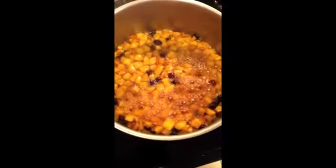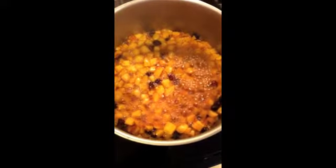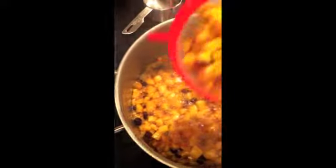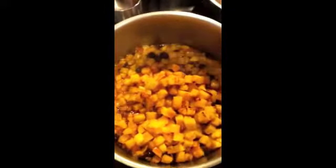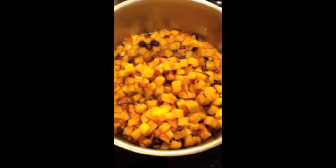This is what the apple-raisin mixture looks like when the moisture has boiled out. Now we're going to add the well-drained grilled pineapple to this, and I'm also going to add any leftover liquid that can go in here for flavor. I'm going to cook this for another 10 minutes, and when that's done I'll show you what it looks like.